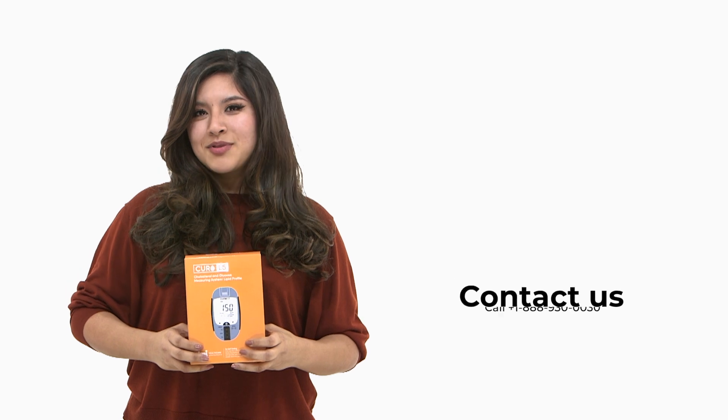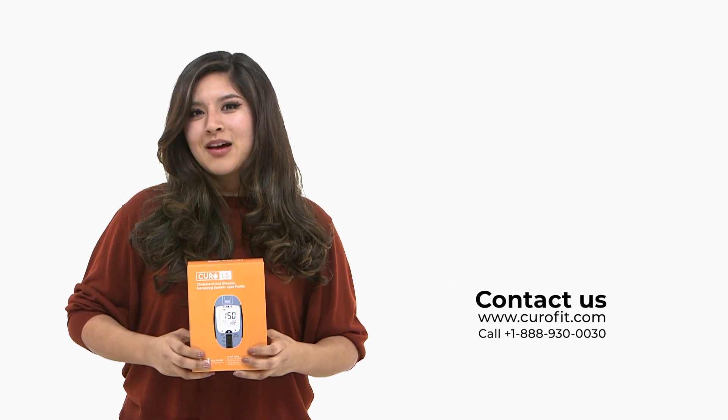If you have any questions, comments, or concerns feel free to contact us. We'll be more than happy to help.